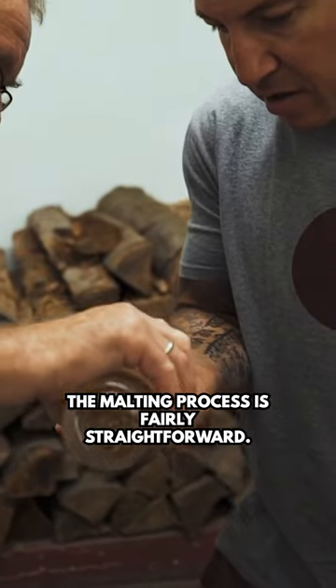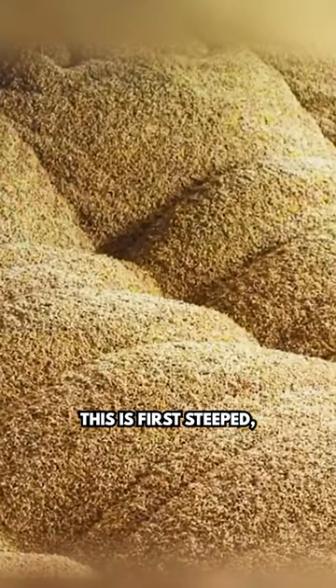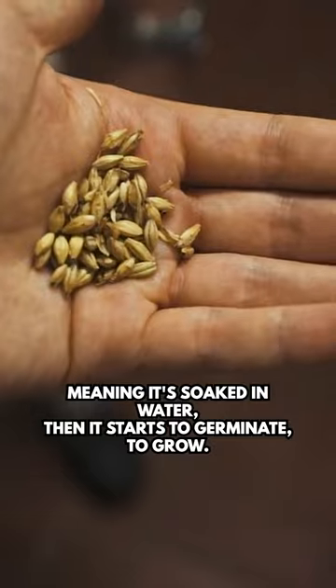The malting process is fairly straightforward. We take barley from local farmers, from local suppliers. This is first steeped, meaning it's soaked in water. Then it starts to germinate, to grow.